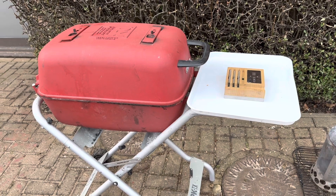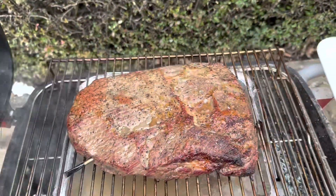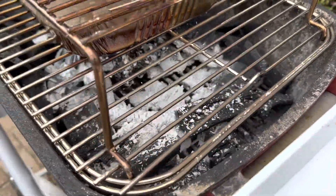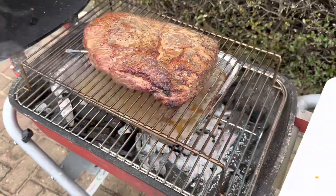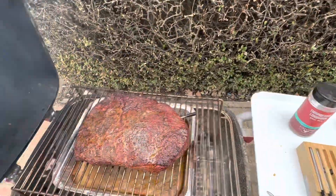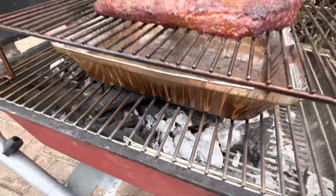We're about two and a half hours in. PK's been locked into a steady 250°F. Looking all good so far, not a lot of charcoal used. At about four hours in, just past the stall, the brisket is looking pretty good. We're going to keep on going to build a bit more colour. We've still got about half the charcoal left.